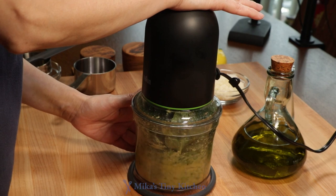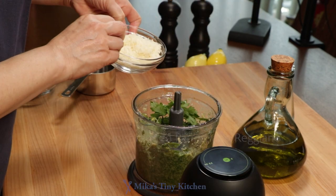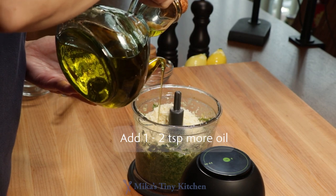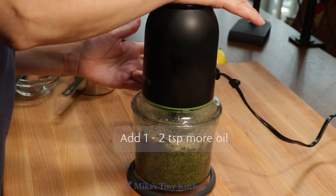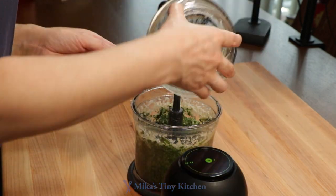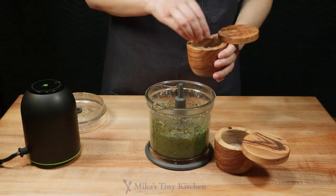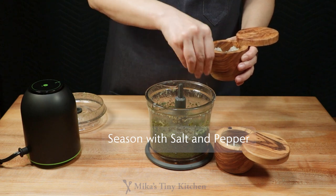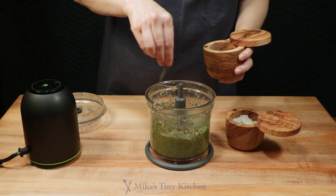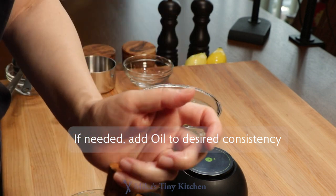Pulse 3 or 4 times. Add the ½ cup parmigiano cheese and some oil. Push the sides down if necessary. Season with salt and pepper. Add a bit more oil if it is too thick. Pulse one last time.